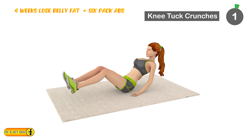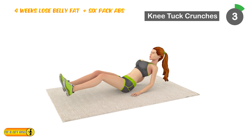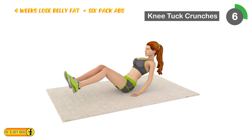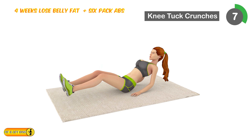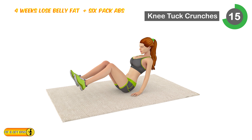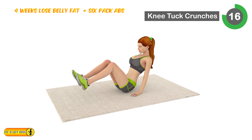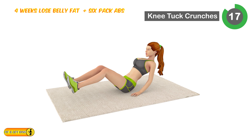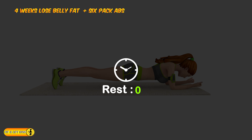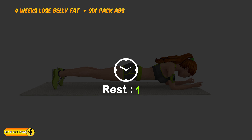Next is knee tuck crunch. 4, 5, 6, 7, 8, 9, 10, 11, 12, 13, 14, 15, 16, 17, 18, 19, 20. Relax timer for 20 seconds.